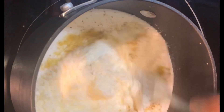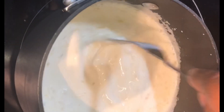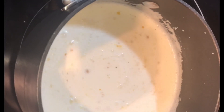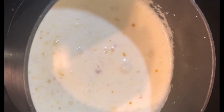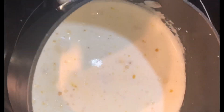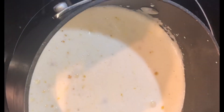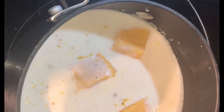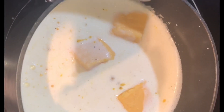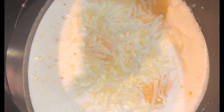Now I'm going to add in one-fourth cup of grated Parmesan cheese. You cannot make a delicious cheese sauce — whether for a vegetable blend, California blend, or baked macaroni and cheese — without Parmesan. Then I'm going to add in about two cups of Velveeta cheese cut into even-sized cubes.